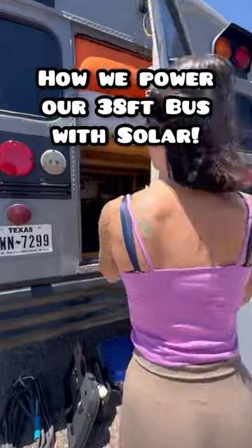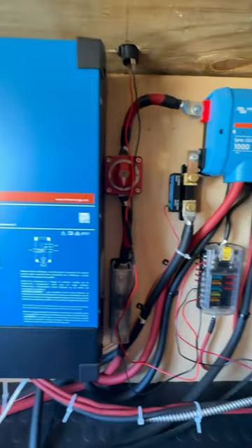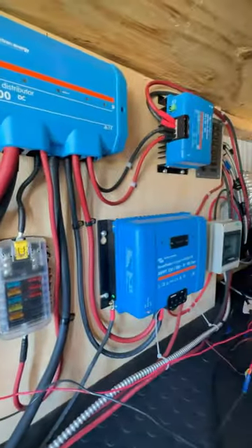This is how we power our 38-foot school bus. This was our biggest expense, and you could see why. We got everything Victron. We plan on working on the road, so we needed reliable power.